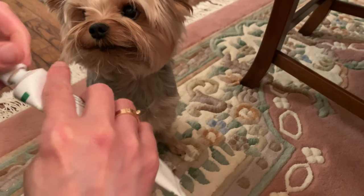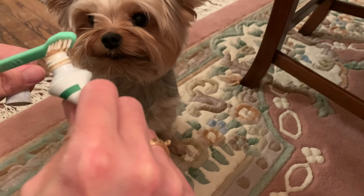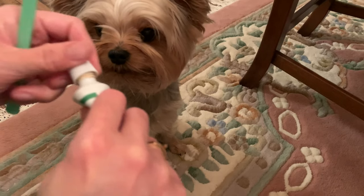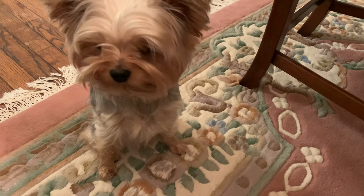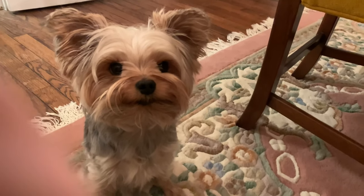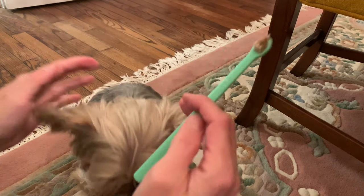You can see this is like a game for him — he really loves his toothbrushing sessions. He's excited, like, yes, it's time to brush my teeth! I just put a teensy bit of toothpaste on, and I'm going to angle this so hopefully you can see a little bit better because he's going to start moving around.